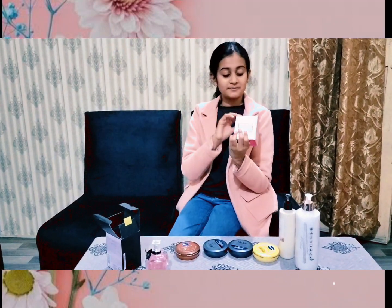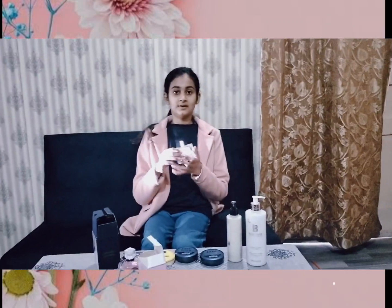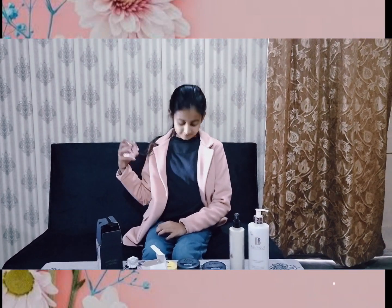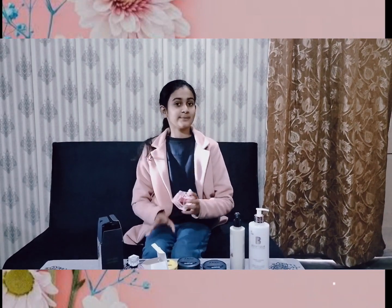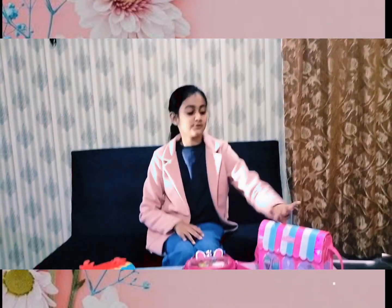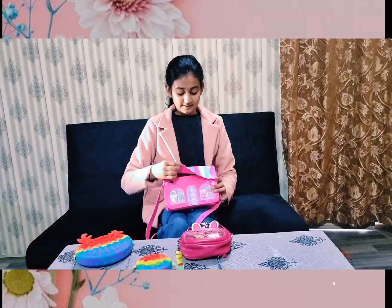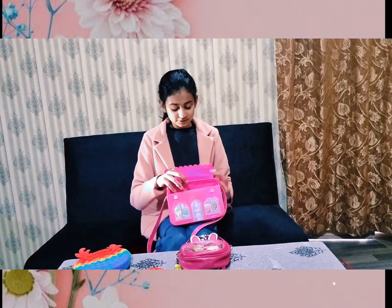Next, perfume — my favorite one. Friends, I will try my pink perfume. Now I will share with you: first one is this one. I still have some figures as well.